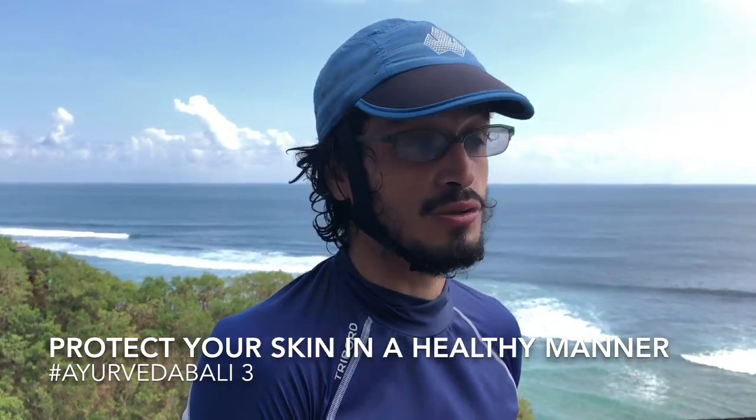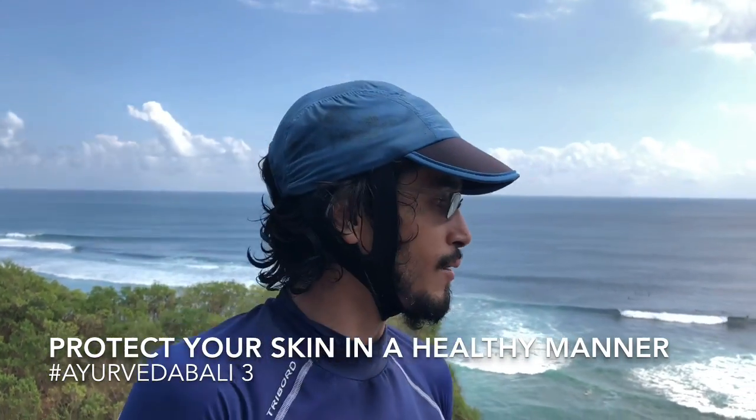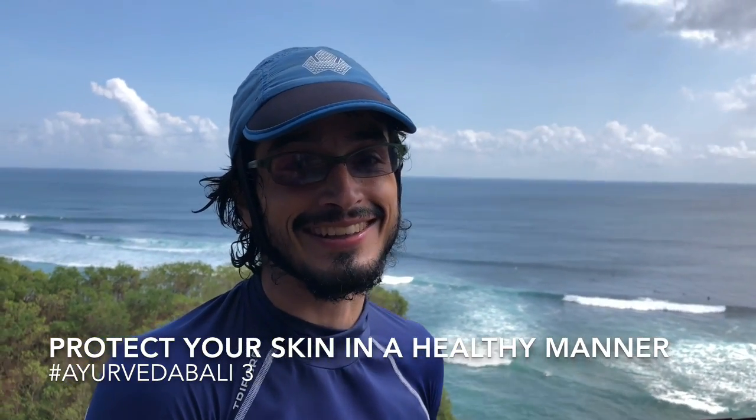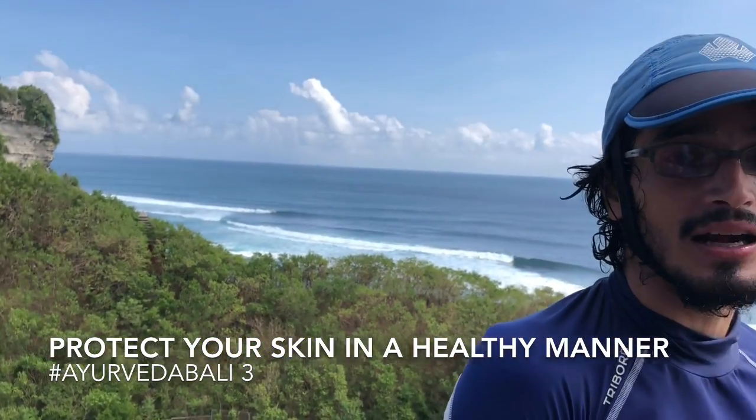I'm now going to look for a surfing helmet — let's see if in the next video we appear with the surfing helmet. And the other thing I would like to share with you today is about this product here.